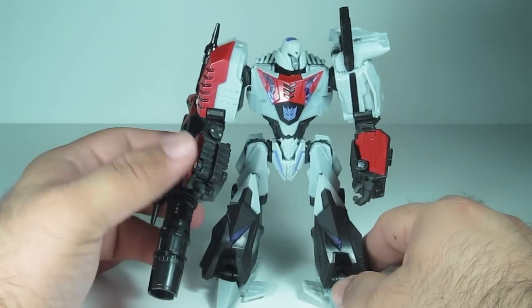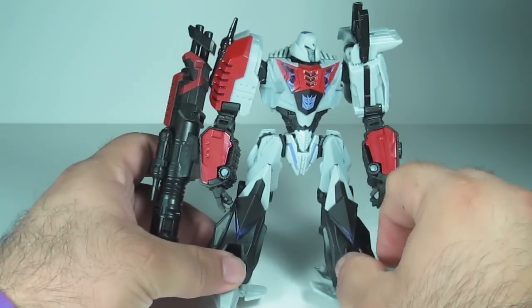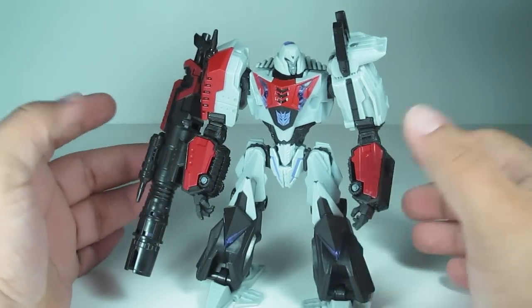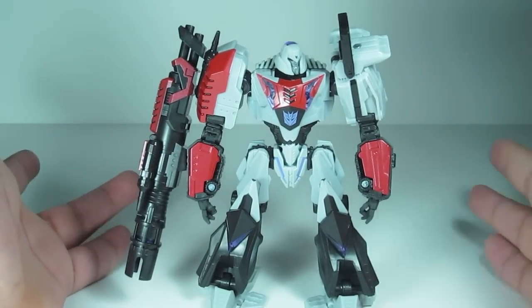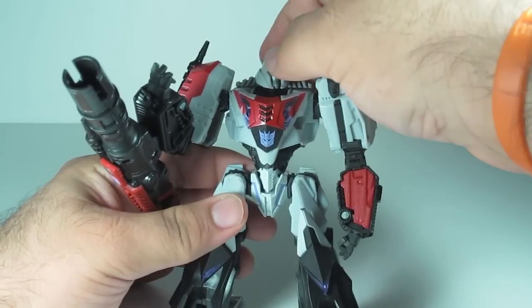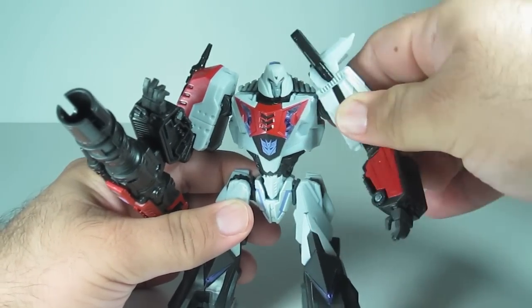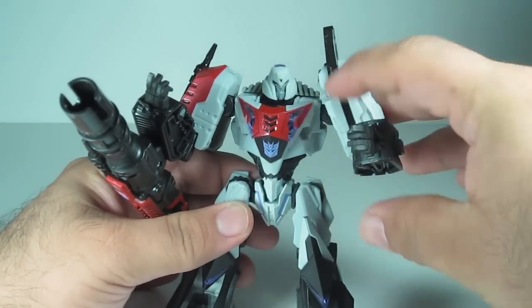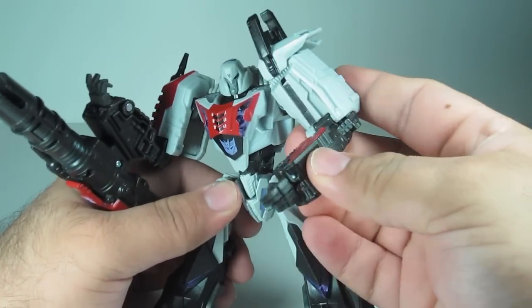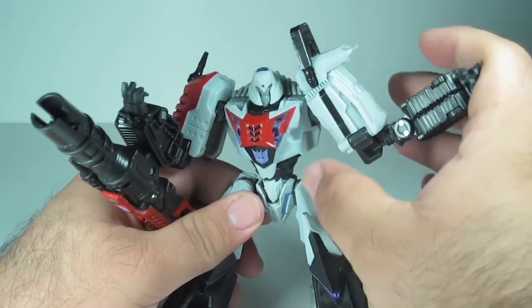I like this figure a whole lot better than Optimus and Bumblebee — they're a little bit complex. Megatron's real nice and simple to transform, and I like that because I get more play value out of him. I could just fiddle around when I'm at my desk or working, just transform and transform back. Articulation is okay — not the best but not the worst. The head goes up and down, rotates 360. The shoulder goes 360, out and in a bit. The elbow joint is kind of weird — it goes up and back to normal position, but it folds out that way; it doesn't fold inward.